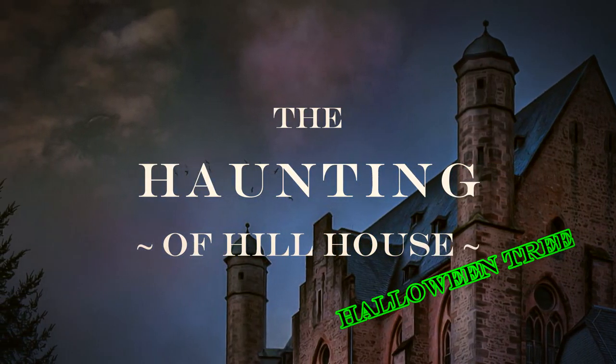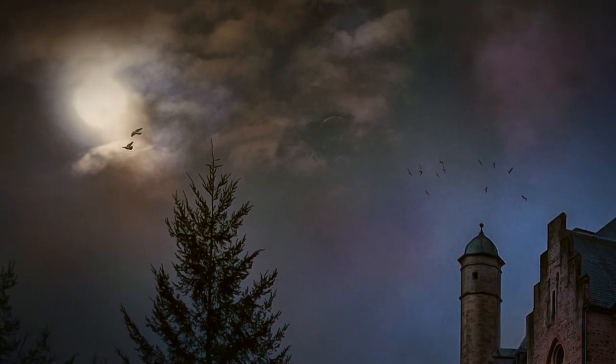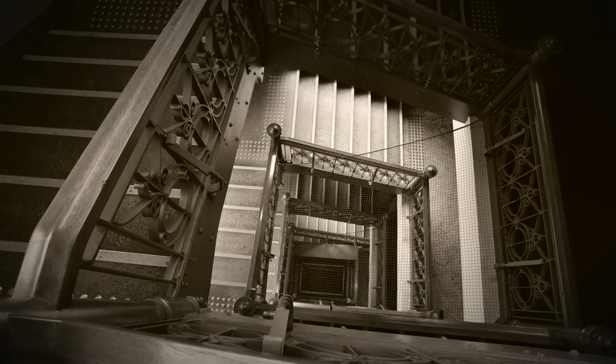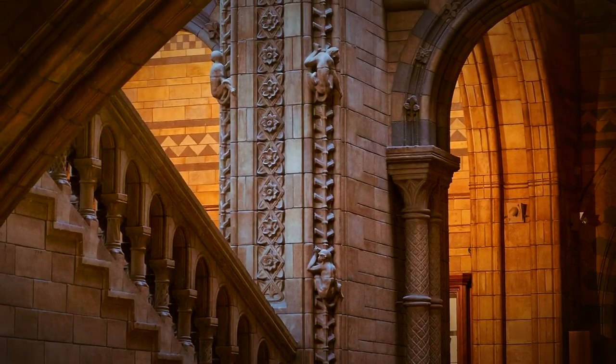Today we're going to make a spooky Halloween tree dedicated to the Crane family and The Haunting of Hill House. We'll also discuss some of the ins and outs of the characters and the series itself. So if you haven't seen the series, be forewarned there are spoilers ahead.